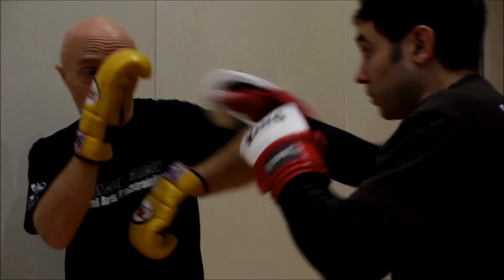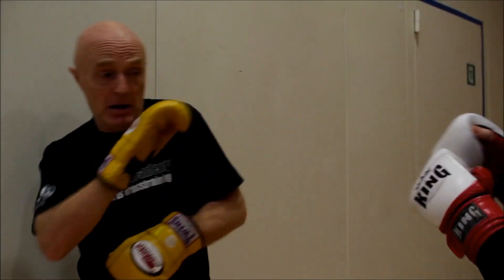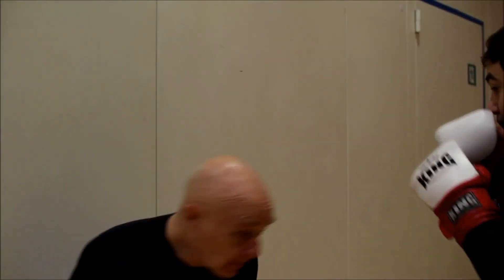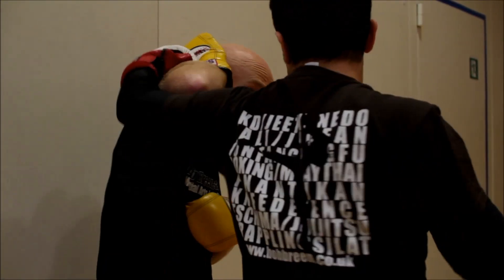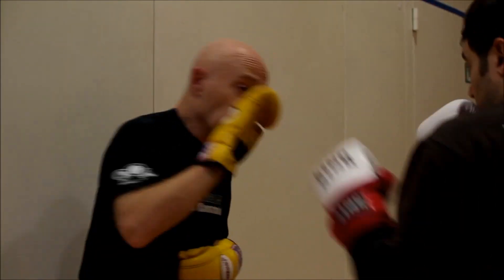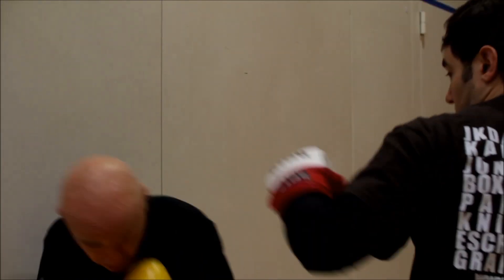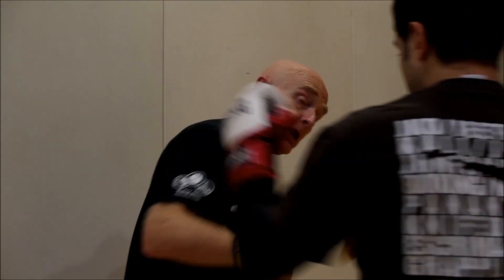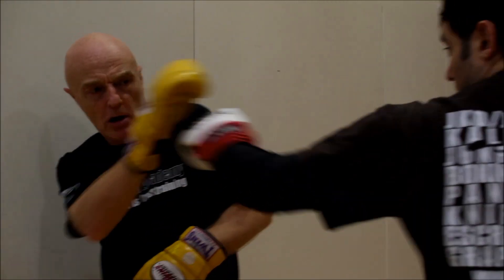If he goes anywhere else, if he hooks me — jabs and hooks me — I'm still here. I'm covering. Bob and weave, all the time. Elbows. Catch. Anything he wants to do, any punch he likes, uppercuts — I'm just here working this. Keeping it small, light, and hitting, checking back, picking on, making it hard for him. Obscuring. Easy stuff. Go slow.